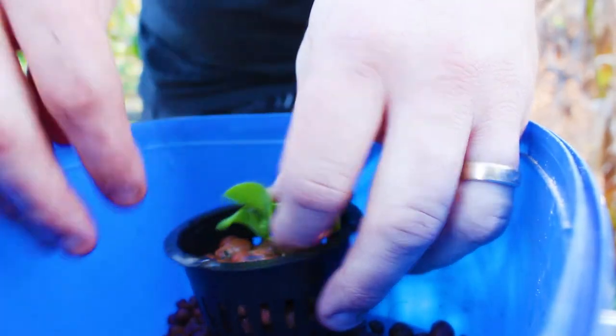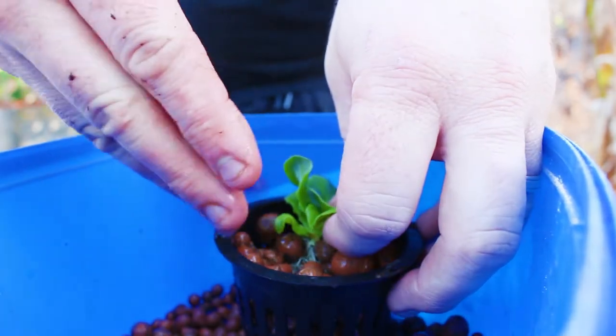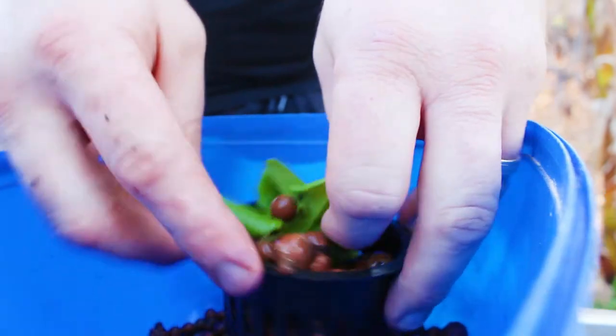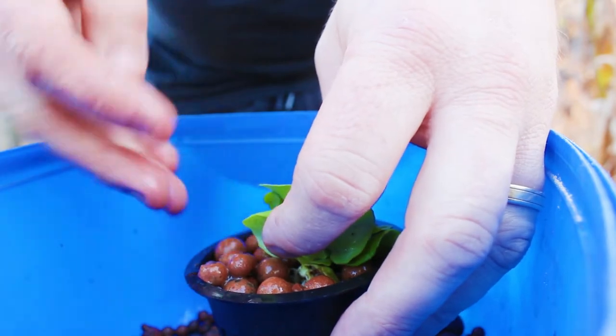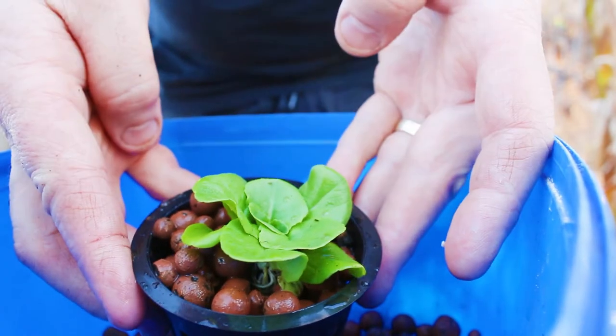Just put all your clay all around the roots. Try and get your plant central in the pot if you can. You don't want the roots exposed to light, so get the media all around the roots. And that's it.